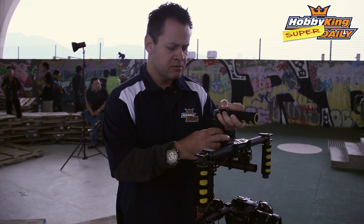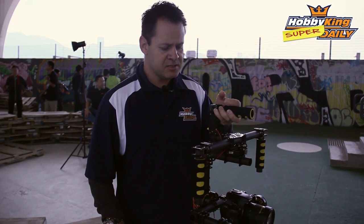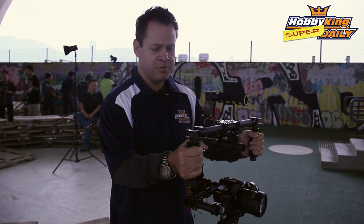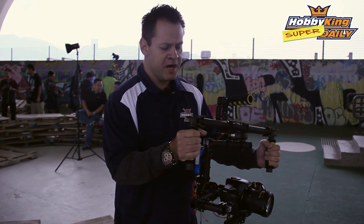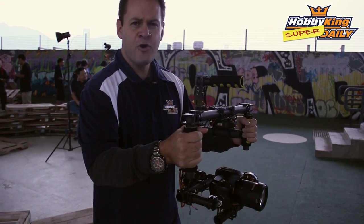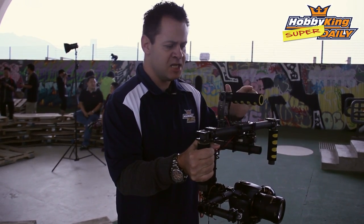Right now I'm going to go into mode one, which is basically stabilization on all three axes. I'll press the button, wait two seconds, and watch what's going to happen to the camera. I can yaw it back and forth and pitch, and no matter what I do the camera is going to stay focused on whatever the target is and stabilized.